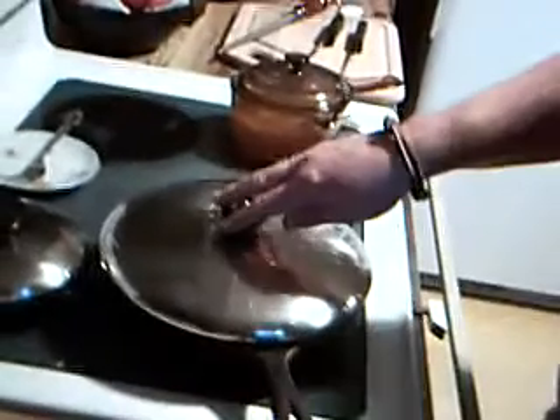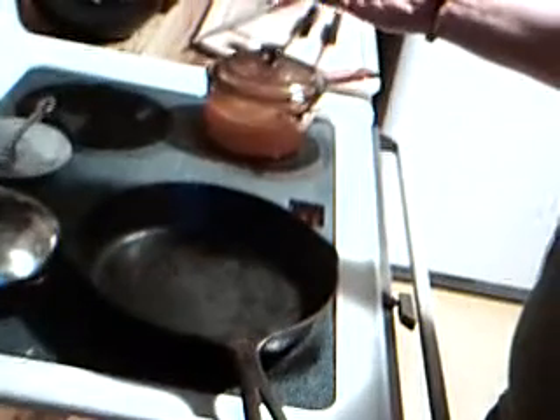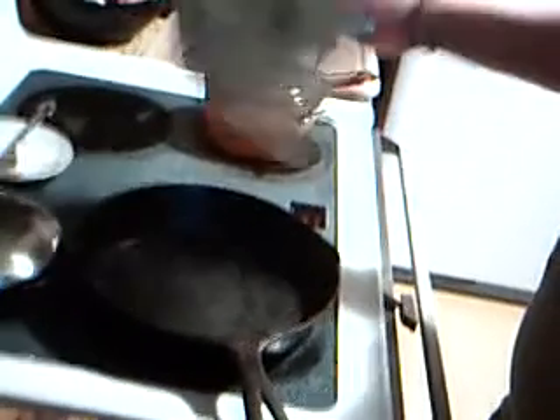What I got here is a big cast iron skillet. This is Grandma Hale's, so it's probably older than my mother. And then I got another cast iron back here, smaller, that came from another relative. Again, much older than me.